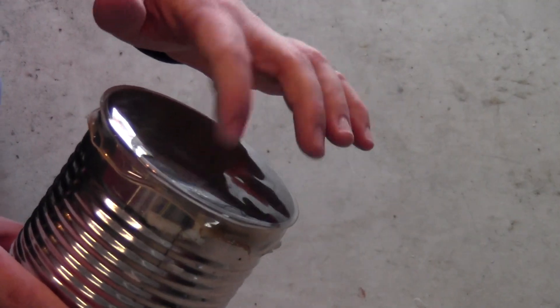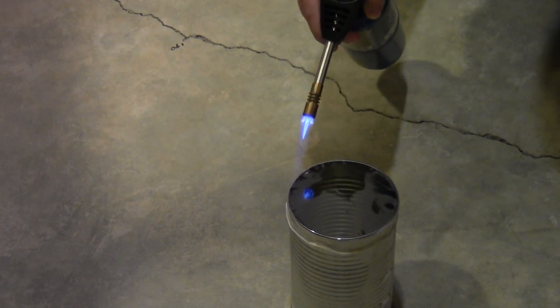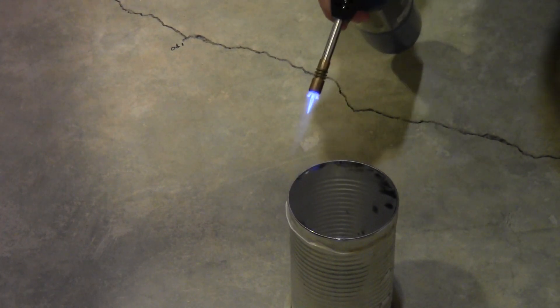Let that cool for a minute and then check the top of the drum. You'll probably find the plastic is a little bit loose, so go ahead and apply heat there until it's all tight and smooth on the top.